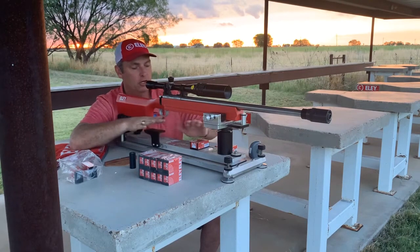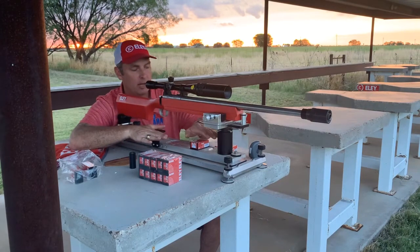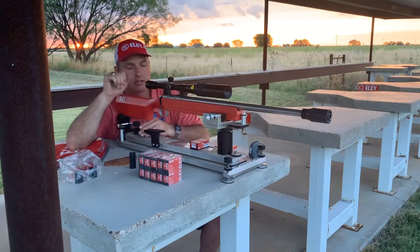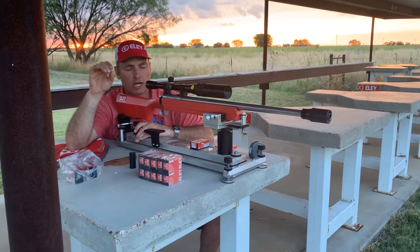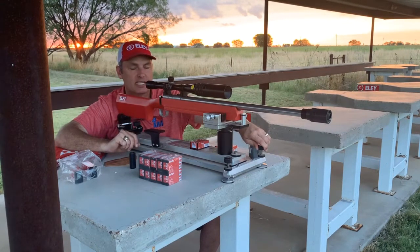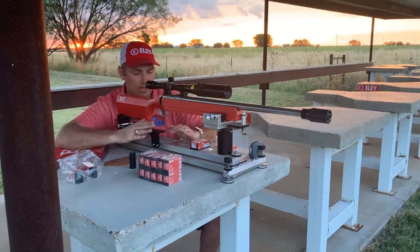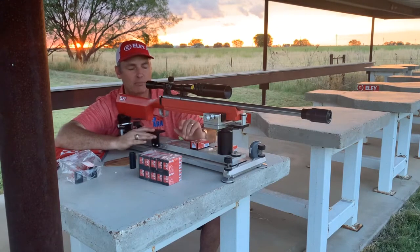Another thing I do is have my rest level and as low as possible to get the center of gravity down. I use a target level on my target so that when I do my windage adjustment left to right, it tracks straight across — that makes it a lot quicker to come across the target. Occasionally when I hang the target I may not get it quite level, so I'll make minor adjustments with the leveling legs in the front so the crosshairs track straight across. It may throw my gun slightly off level, but it's very minor and won't hurt accuracy.